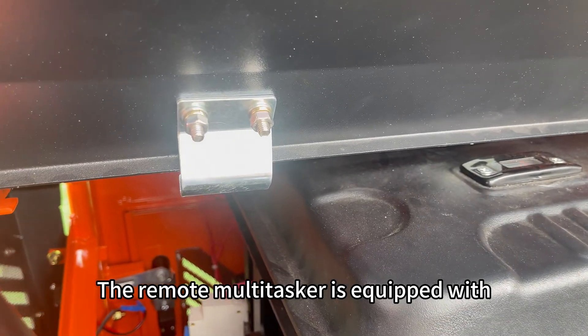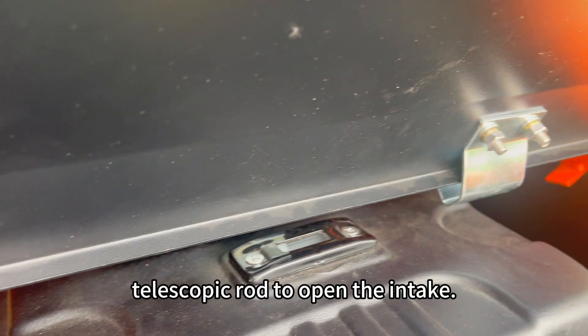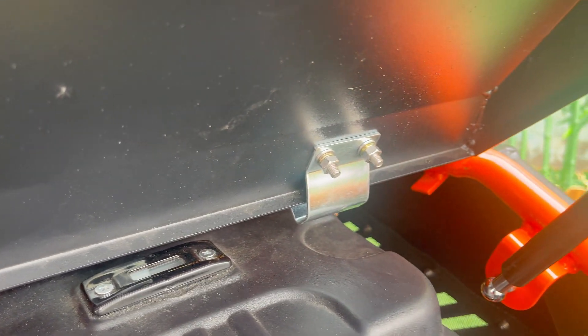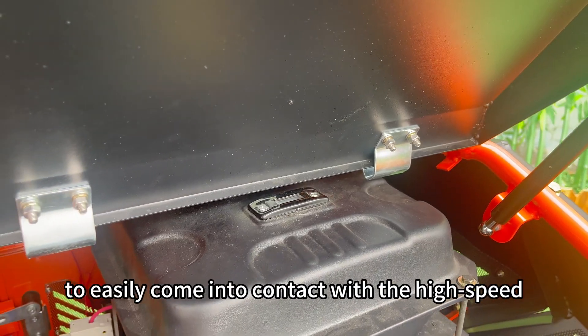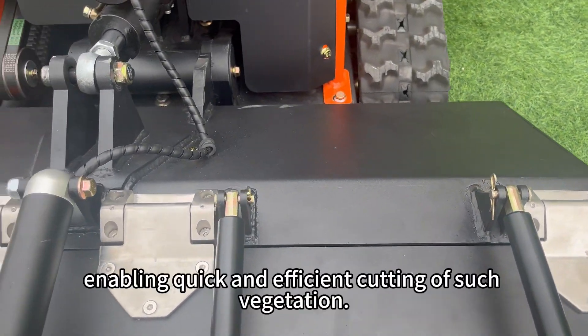The remote multitasker is equipped with heavy-duty stainless steel hinges and features an electric telescopic rod to open the intake. This design allows highly resilient shrubs and tough vines to easily come into contact with the high-speed rotating blades.